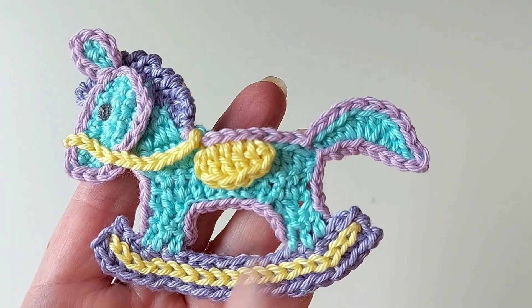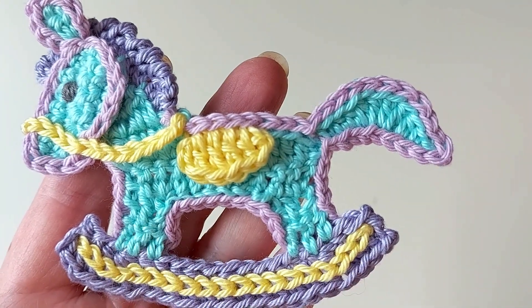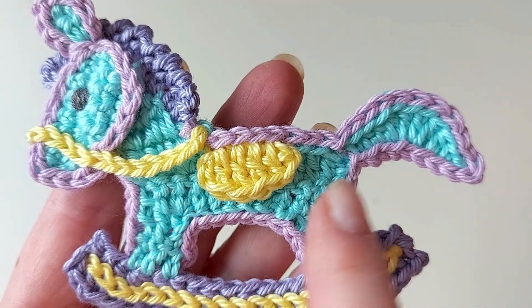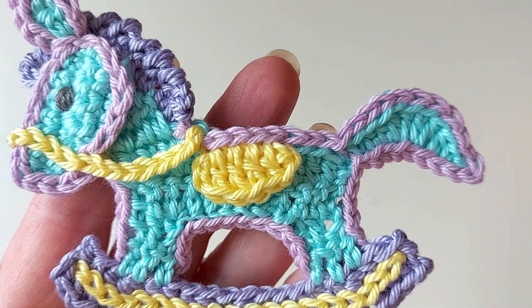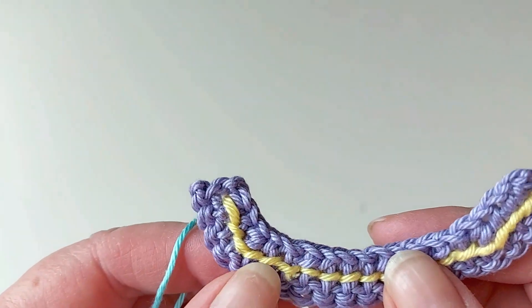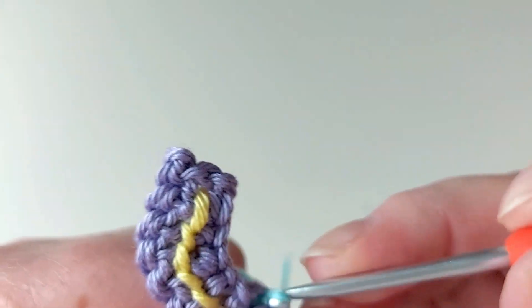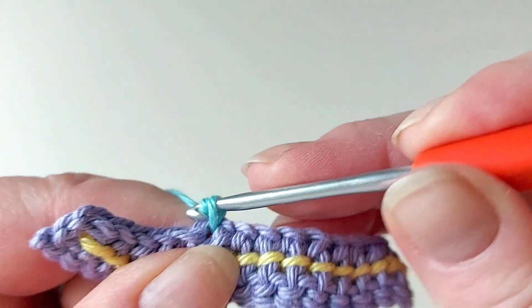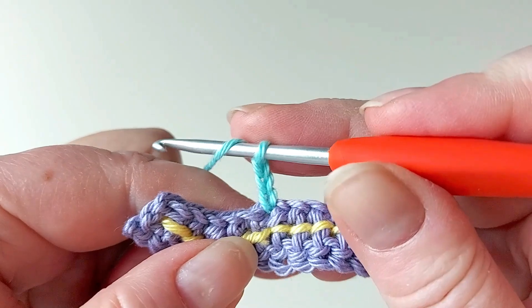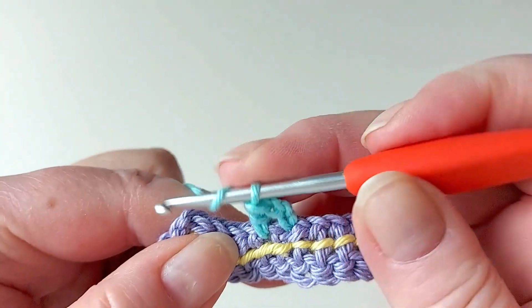Next we'll do the turquoise part - the main body. We'll attach it directly to the rocker bit, but since there are two legs we first need to make one and then leave it, then start here and attach to do the rest of it as one piece. Each leg is two double crochet rows. We need to start on the wrong side - count the sixth stitch and attach your yarn there, chain three, a double crochet in the next stitch and the next.